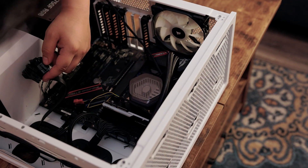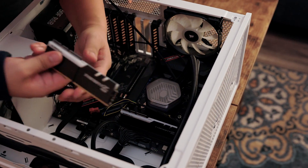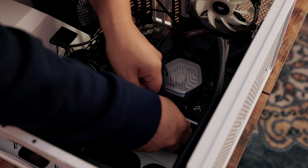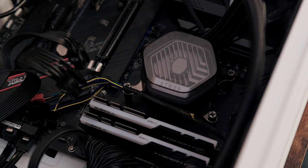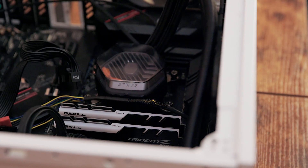We just mounted the Atmos head, which was a bit of a pain. We had to take a little bit of the computer out to get our hands in there to make sure the head was seated right. It was a little finicky to screw in, but there she is.